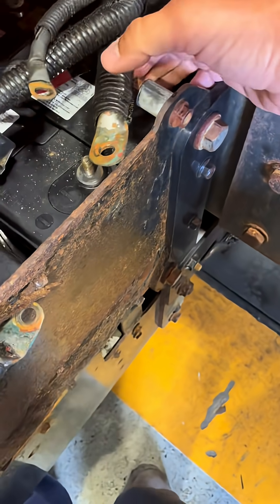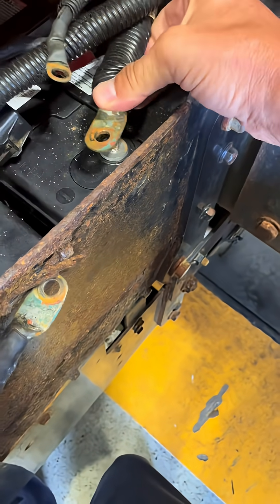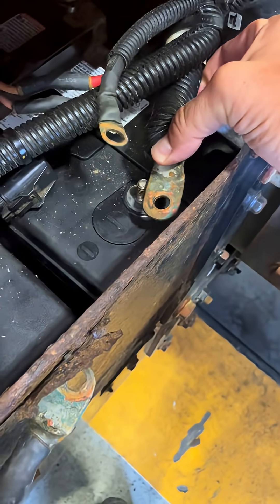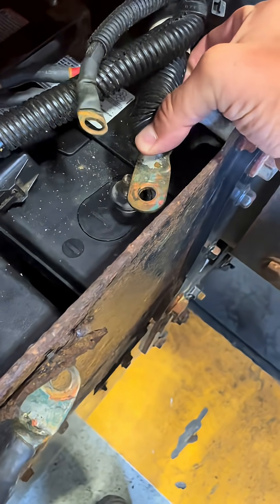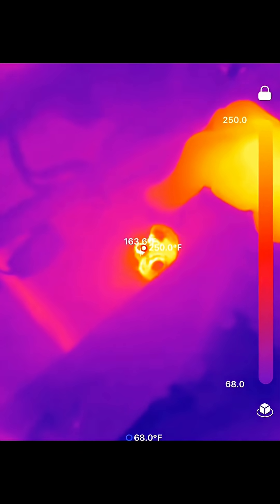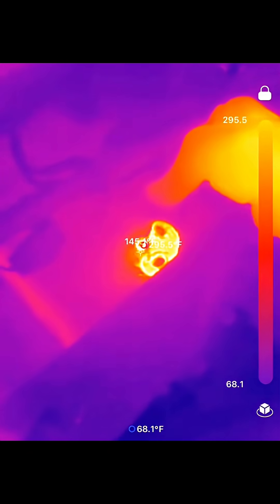I'm currently working on this truck that has a charging issue where it's not charging. Look at the arc this thing's throwing when I connect the battery. The alternator's getting really hot, so I want to see if the infrared camera can help locate some hot areas. You can see just how much current is going through this terminal when I connect it — it was even so hot I couldn't touch it.